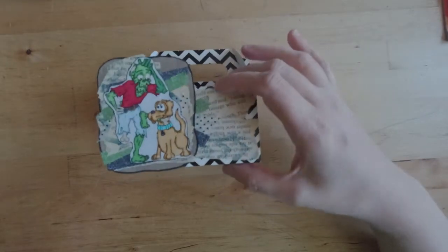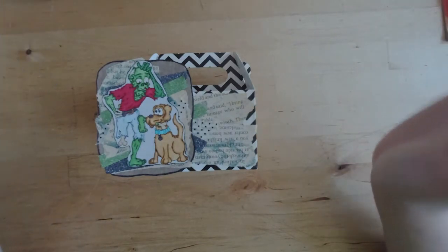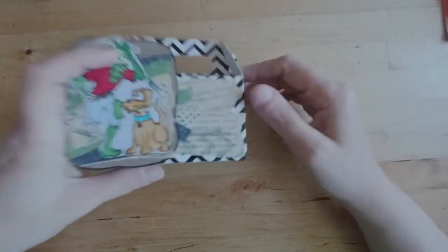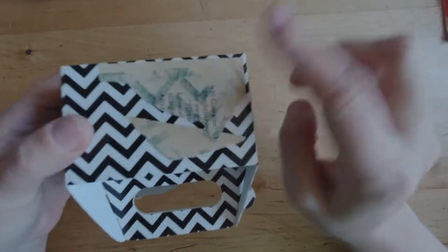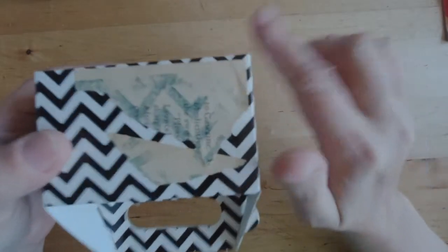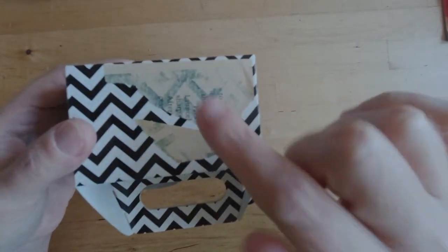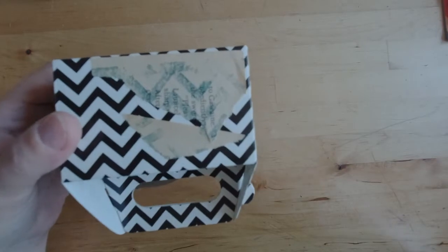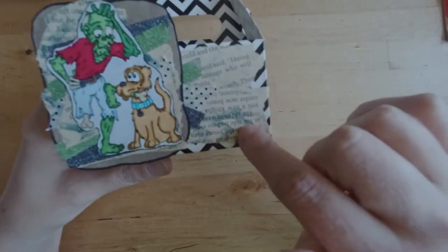The theme for this challenge was stencils. When you look at my project you don't really see where I used a stencil, but I promise you it is on there. I stenciled onto a sheet pulled out from a book — a book page torn out of an old busted book. I stenciled onto that with a chevron stencil to match the chevron of the box, then tore it into pieces and used it on the back of my box. So my stencil use is spread throughout the work instead of in one super obvious location.